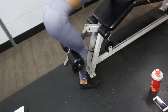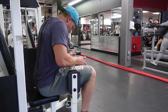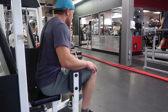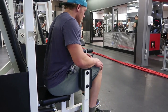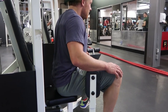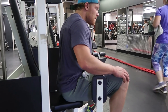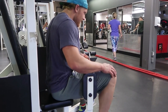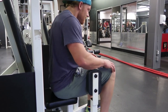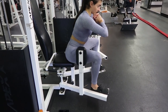We finished with glute abductors. You can do these leaning back, sitting upright, or leaning forward — I choose to lean forward slightly while Brett does them sitting more upright. It's basically dependent on your body's biomechanics and where you feel it most in your glutes. We did four sets of 20. This is more of a power movement for me, so I go light and make sure every single rep is powerful, holding the contracted position for two seconds each rep.